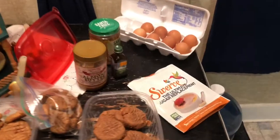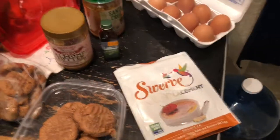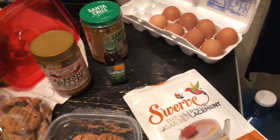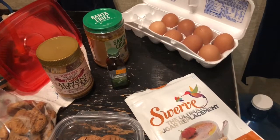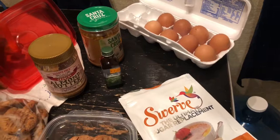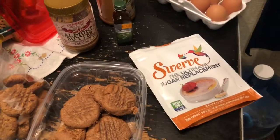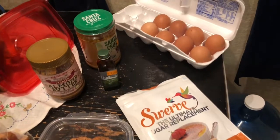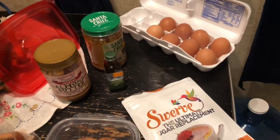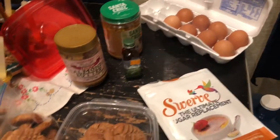Hey guys, I just wanted to do a really quick video on making some cookies. I didn't want to do a whole video watching me mix ingredients — you guys are pretty much all adults, you know how to mix ingredients. It's the holiday season and I wanted to prep some keto-friendly cookies and dessert before the big day, before Thanksgiving.